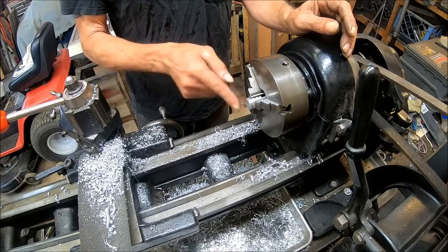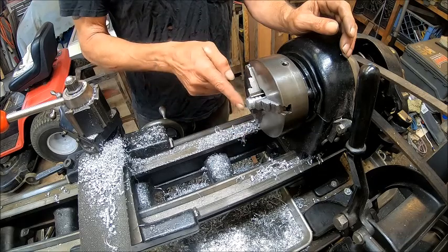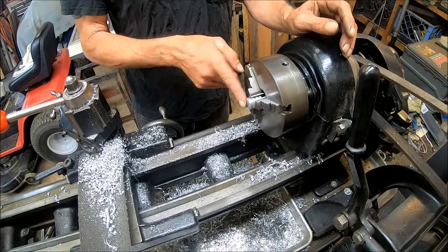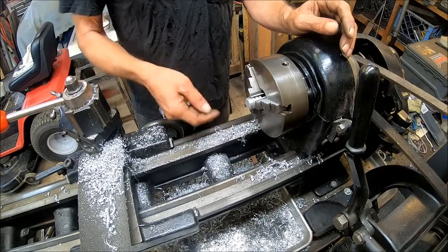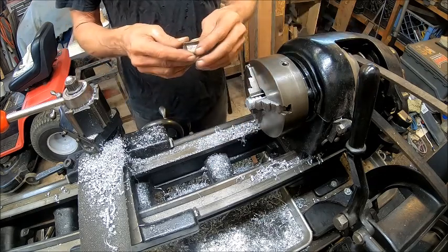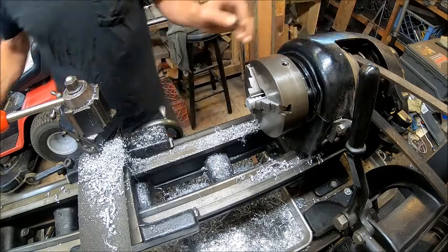Basically what I'm going to do is chamfer this corner, face it, and then chamfer it. Turn it around, face it, chamfer it, drill it, tap it. And that's going to be the process. I'll do the first one on camera and then the rest of them I'll do off camera.